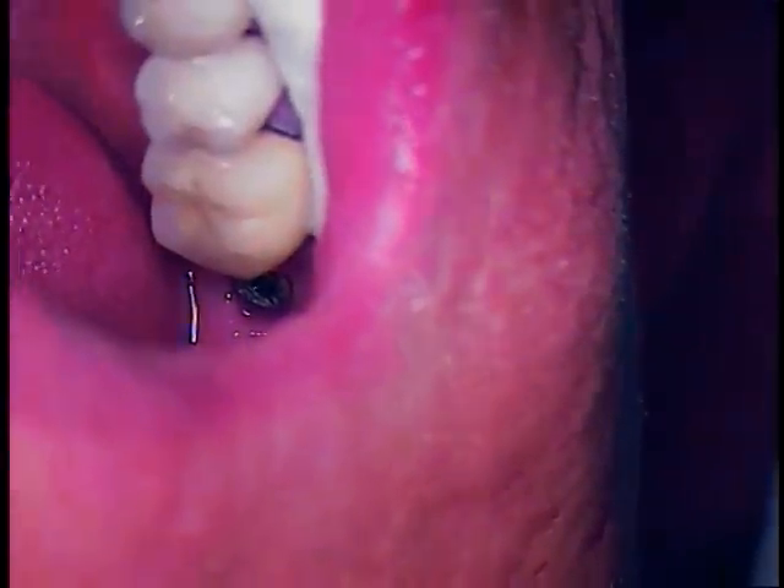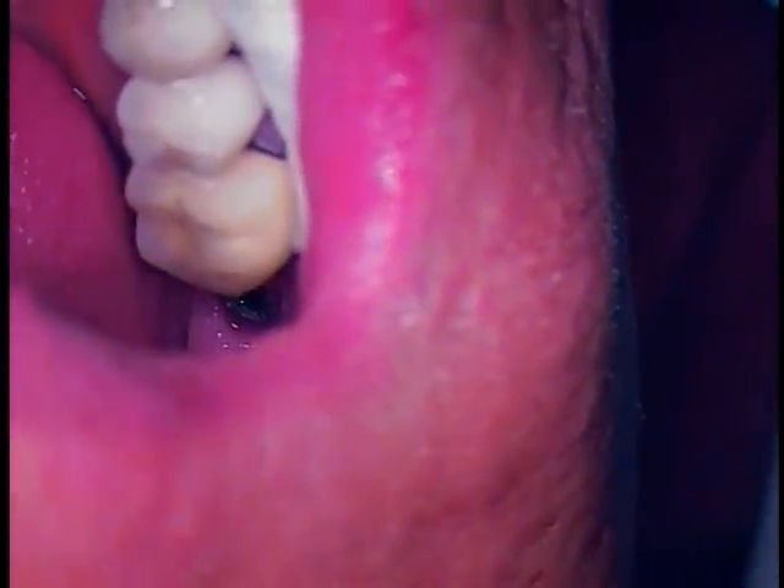This is Dr. Jerry Cuomo. Welcome back. We're now going to go ahead and make our attempt to rescue the Straumann TLK solid abutment.